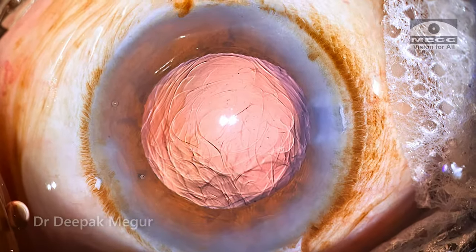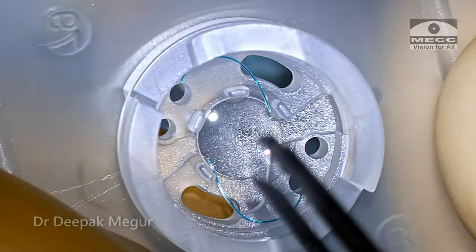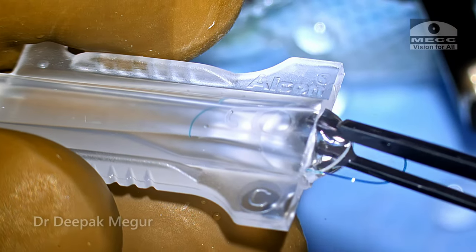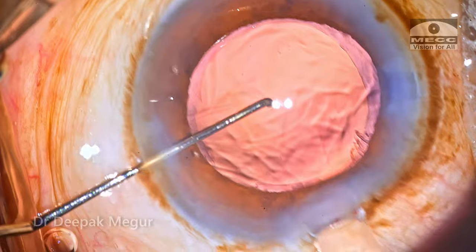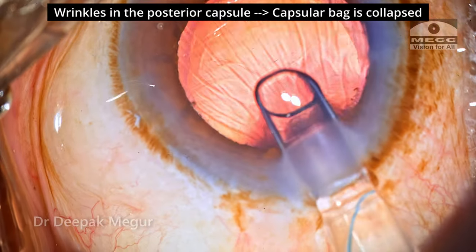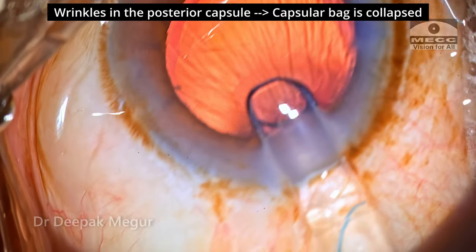Now there is still some amount of cortex left in this area but I would want to deal with that later. First I'd like to go ahead and put in the lens and then take care of the cortex at a later stage. So this was the planned lens in this eye — a multi-piece hydrophobic IOL — and the lens is to be implanted into the bag. The importance of keeping the bag very well inflated when you're trying to maneuver the lens is extremely important.